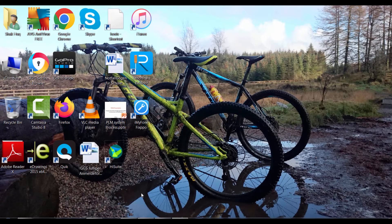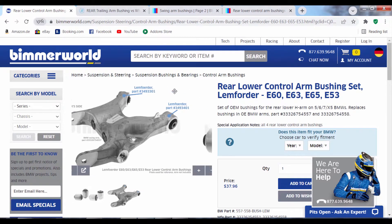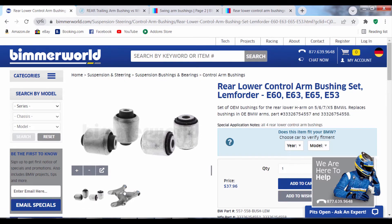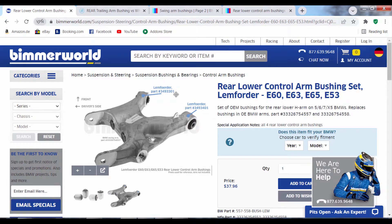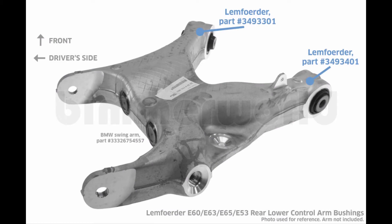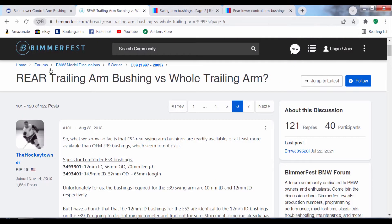I'd like to talk a little bit about the issue E39 drivers have in getting OEM bushings for the lower control arm. As of 2022 it's possible to get OEM bushing sets for the E60, E63, E65, and E53, but the E39 is currently missing. Here are the two Limfurter part numbers listed for this control arm: 349-3301 and 349-3401. Although it appears these part numbers are not compatible for the E39, I realised it's still possible to use the E53 lower control arm bushings, which you can see the specs of listed here.